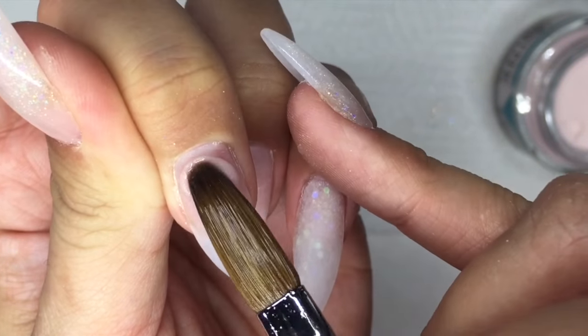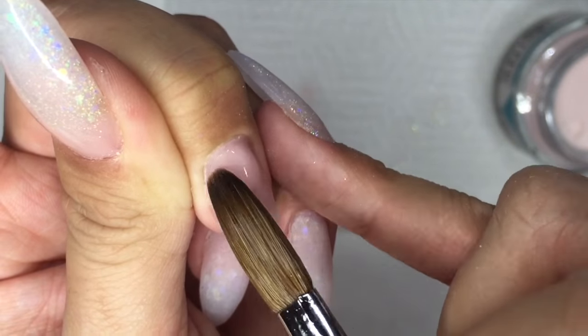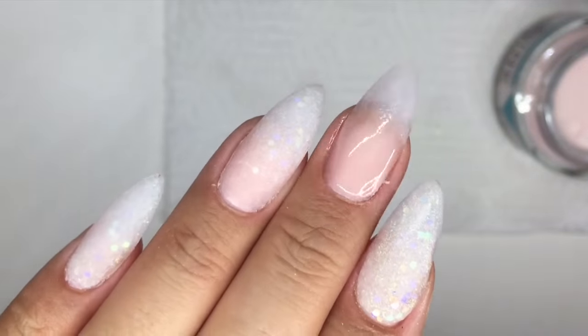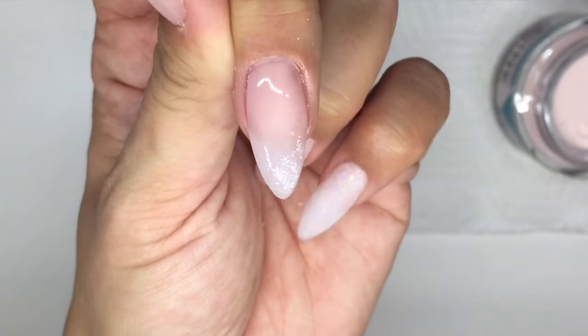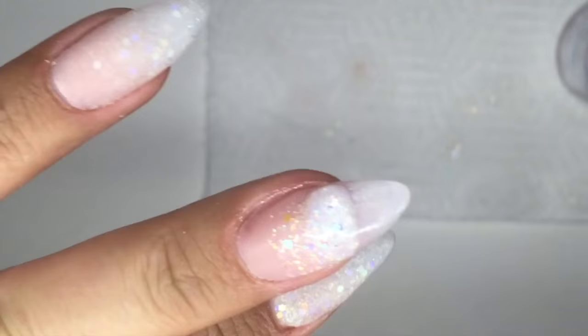Now I'm doing the fade nail, so I'm going in with my cover powder. This is just for colour, so it can be really quite thin — just blend it sort of halfway down the nail. Then you can apply the glitter as well, really quite thin, and just fade it up the nail.